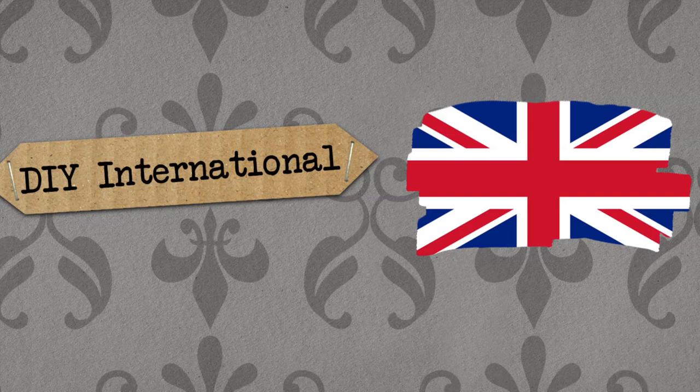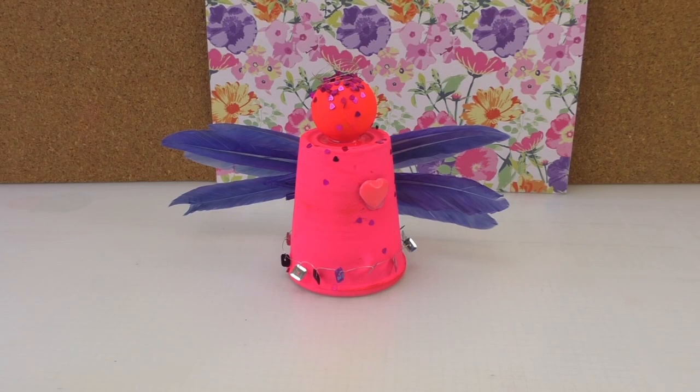Hello, welcome to DIY This. Today I'm going to show you how to make this really cool angel. It's made out of creative tools and easy products. As you can see, we use some feathers, some glitters, and a couple of little hearts on the top. It's a nice thing to give as a present.